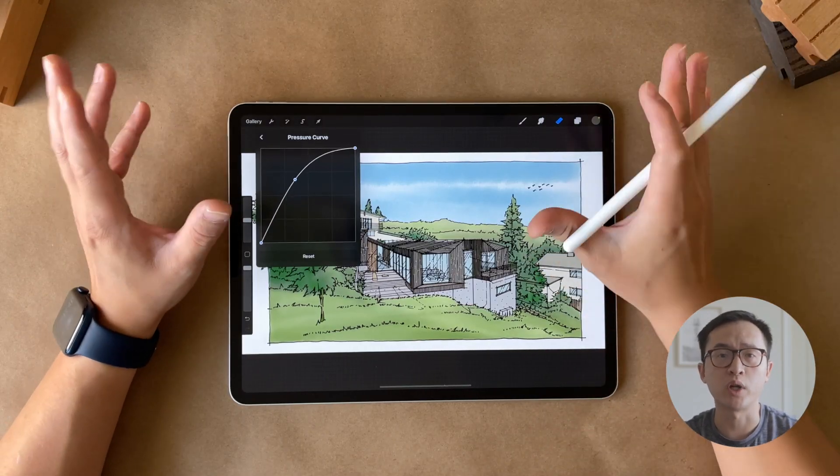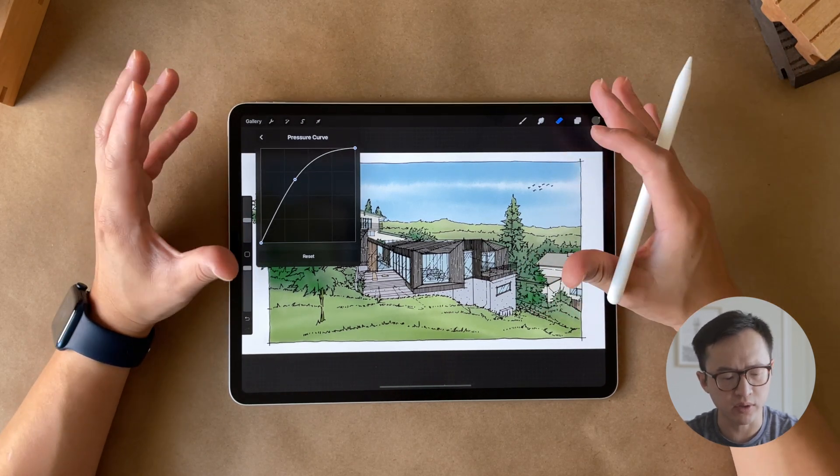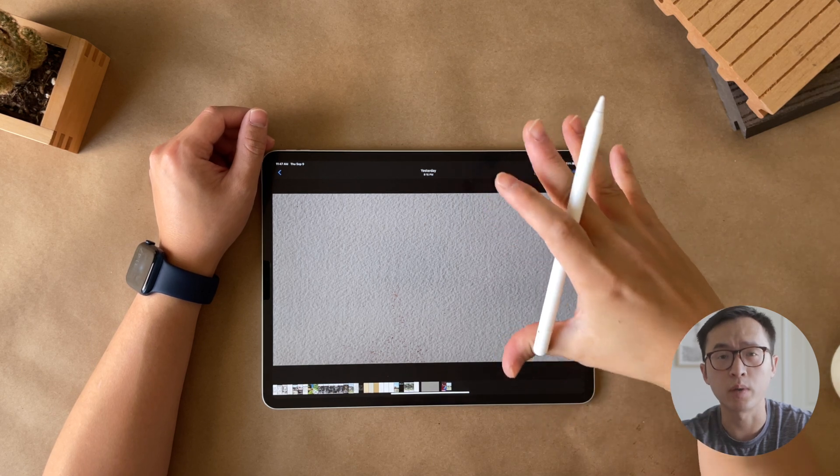Another tip is brush pressure sensitivity. I like mine a little more sensitive than the default setting, which responds better to my own pressure and allows me to vary the intensity of the color a little bit more. If you have watched this far, here is the final secret sauce to making everything look less digital.